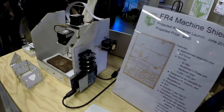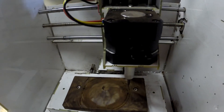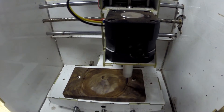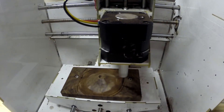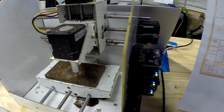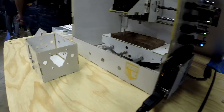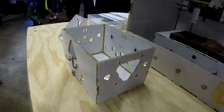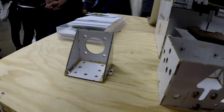Another product they had was called the FR-4 Mill. This was actually kind of interesting, although I did have some issues with it, similar to their 5-axis machine. This was literally a small milling machine designed to mill circuit boards, which was pretty interesting. Another thing that I thought was interesting but would be problematic was the fact that the machine literally soldered the components together.